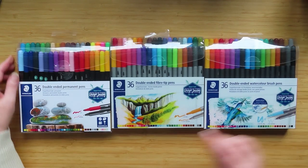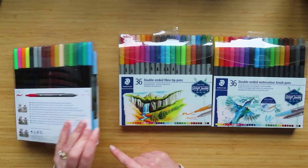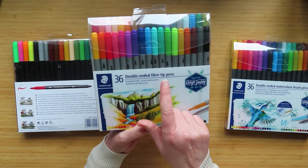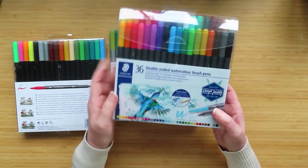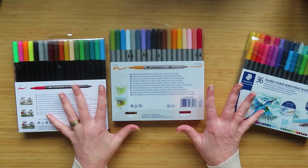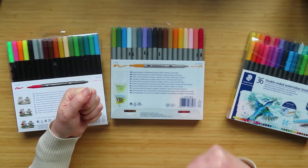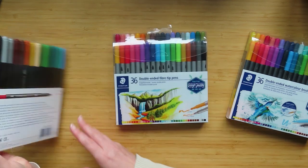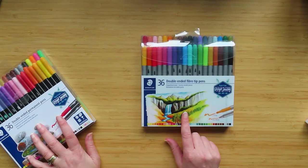So this video today is to clear up the Staedtler confusion - what the difference is between the double-ended permanent markers the 3187s, the double-ended water-based markers called double-ended fiber tip pens which are the 3200, and then the double-ended watercolor brush pens which are the 3001. Staedtler make even more pens than this - calligraphy pens, Norris pens, Triplus pens, fine liners, broad liners, and color felt tip pens - but particularly these two are what people got confused with.